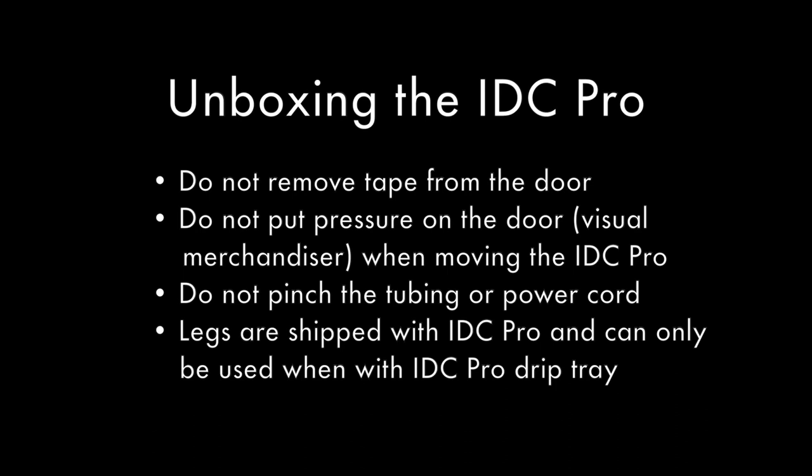When unboxing the IDC Pro, do not remove the tape from the door until the IDC Pro is placed on the counter — this ensures the door does not open while moving the unit. It is important to not put pressure on the door when moving the IDC Pro. When moving the IDC Pro, pull the tubing towards the front of the unit to ensure it does not get pinched between the table lift and the bottom of the IDC Pro. If legs are required, put them on the IDC Pro prior to placing it on the counter. You are only able to use the legs if the IDC Pro drip tray is used.